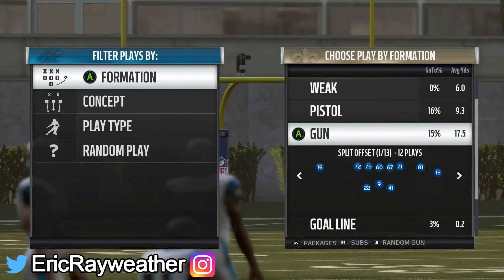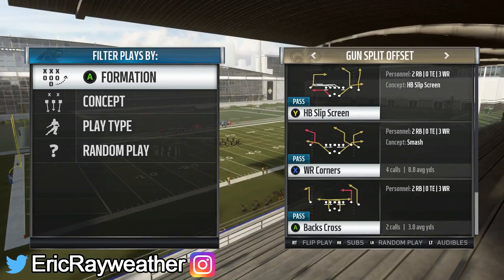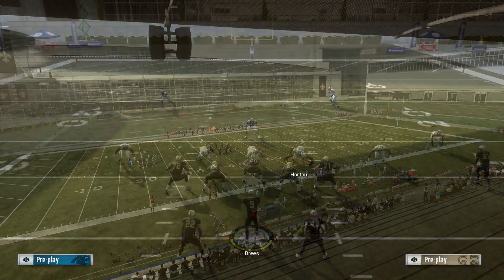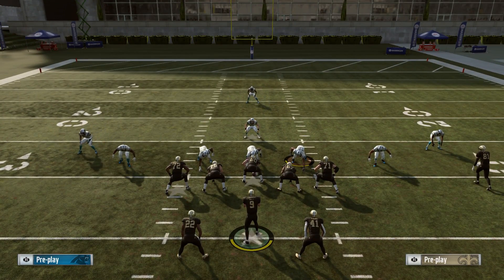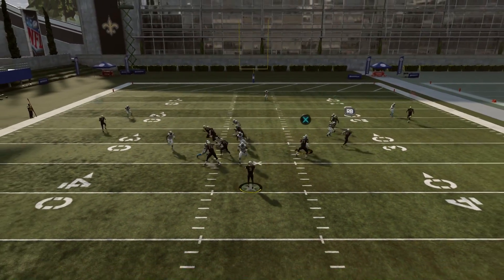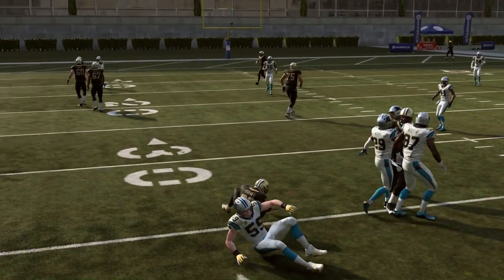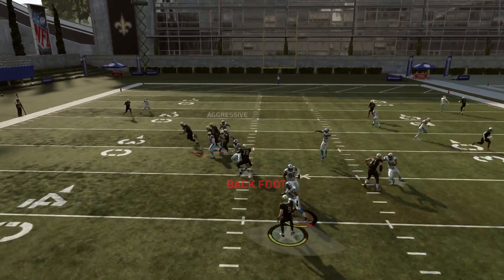When talking about halfback screens, this has been a thing for a few years now. You have under center, you have pistol, and you have shotgun. Under center screens usually aren't going to be that good because it's very hard to get the pass off before your quarterback sits. So most people run shotgun screens. We're going to run a few here and show you what happens — shotgun screens can be good, you can break a long one, but in years past they used to be better.